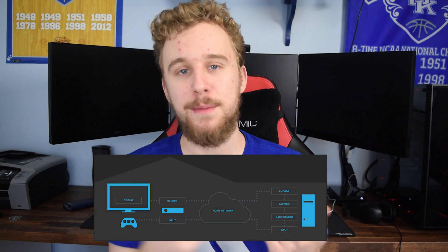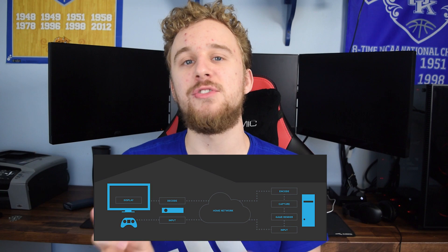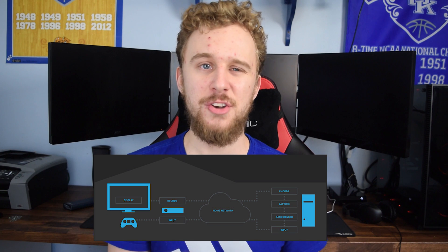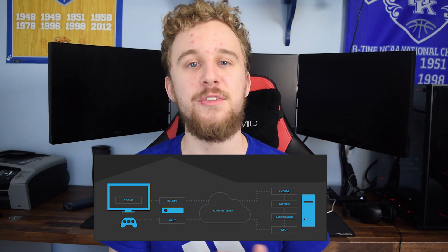What is Steam in-home streaming? Well, in simple terms, it's a game streaming service that allows you to run a Steam game of your choice on your higher-end machine — like my personal rig behind me — and stream an H.264 video signal over your network to a host machine. In our case today, the Access Plus. Doing so allows the host machine to not need crazy good hardware to play games and have a great experience.